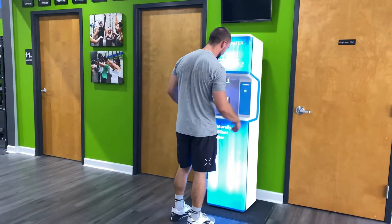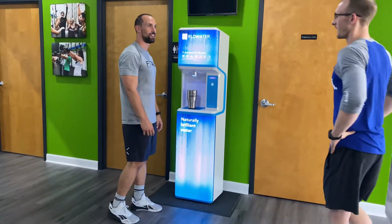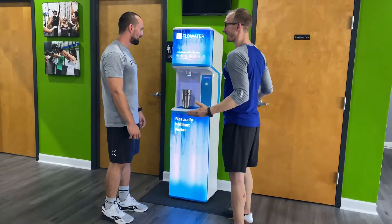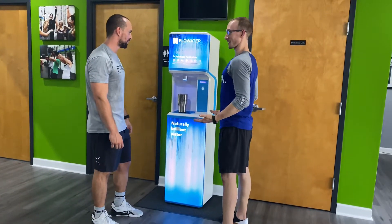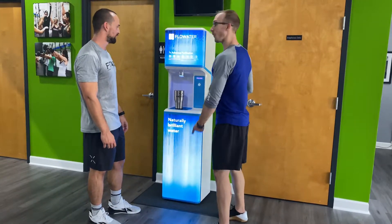How do you work this thing? I just want some cold water. Well, let me help you out, Matt. Do you ever get really thirsty? Do you ever get really dehydrated? All right, well we have the solution for you.